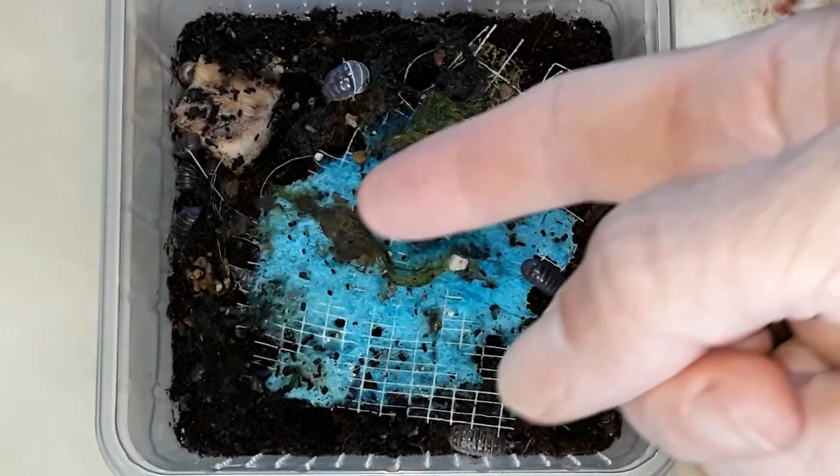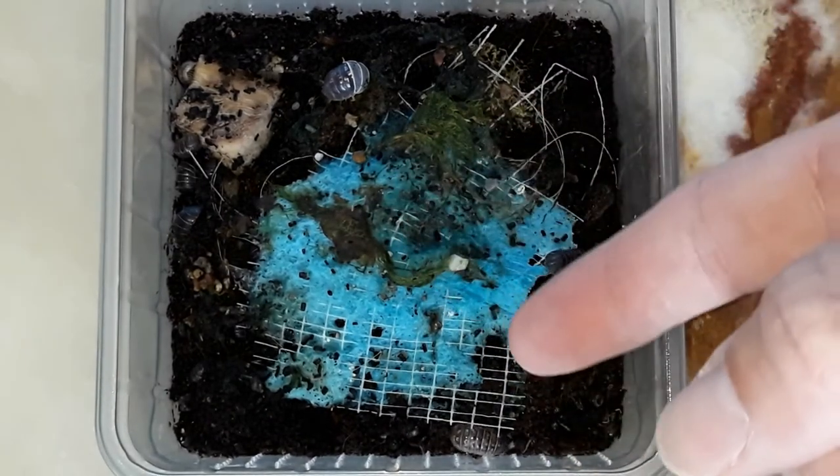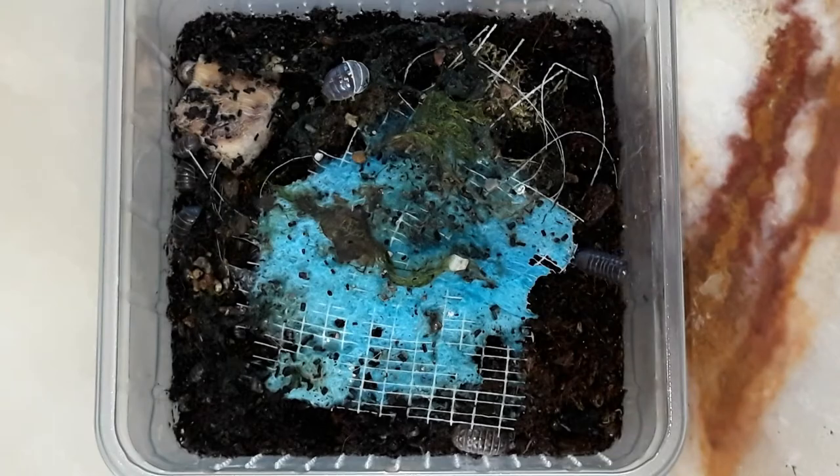I like how they broke down this piece of sponge cloth — much faster than Nagurus kristatus, I think.